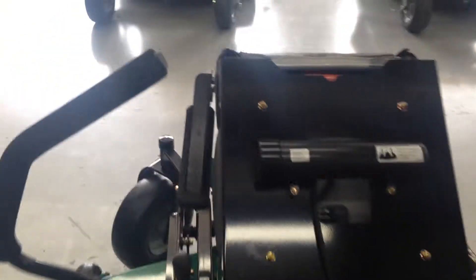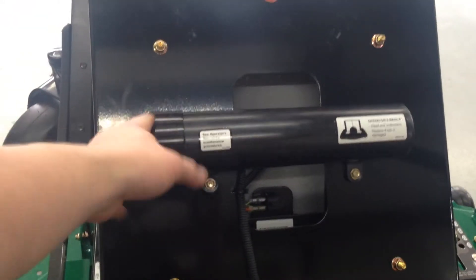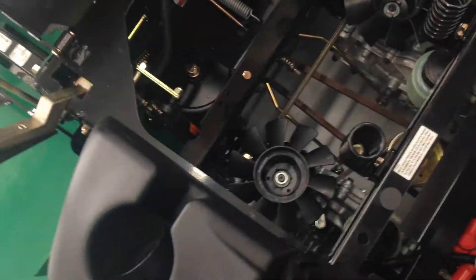Now you can flip up this seat, and as you can see, right here is just a tube that holds your operator's manual or owner's manual. Inside of this owner's manual there is a parts diagram with part numbers, so you can always search for your own parts if need be.